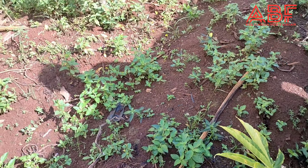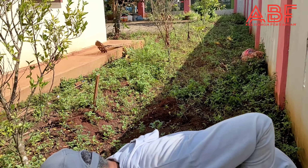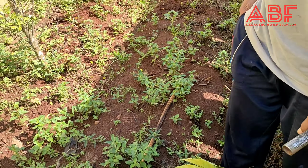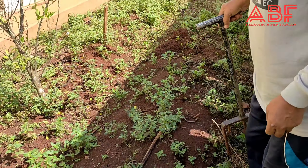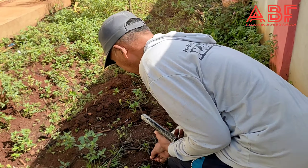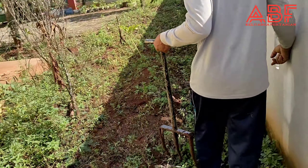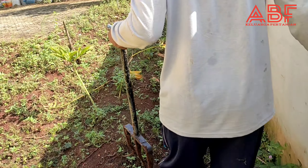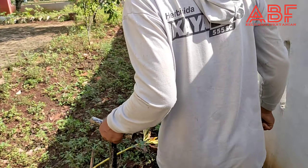Mudah dibudidayakan, dan kalau sahabat petani punya lahan seperti ini bisa dimanfaatkan. Tahun ini halaman rumahnya Pak Trimakna isinya tanaman porang, dan kayaknya untuk selanjutnya juga porang.